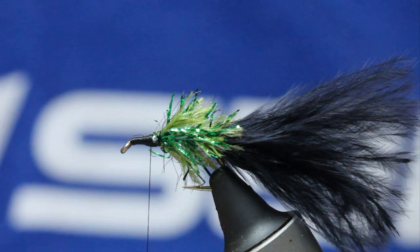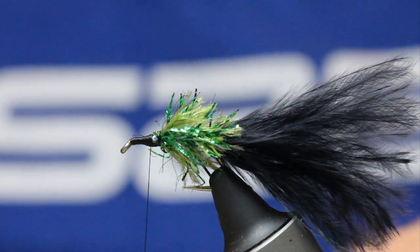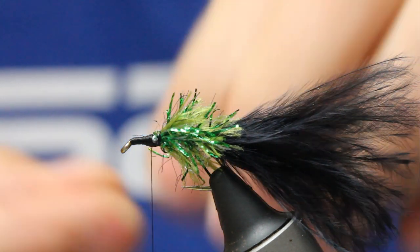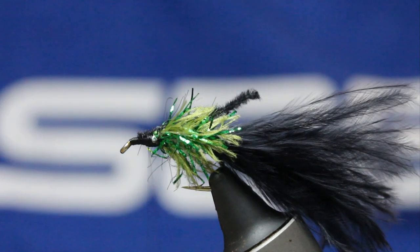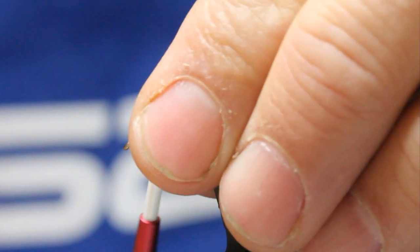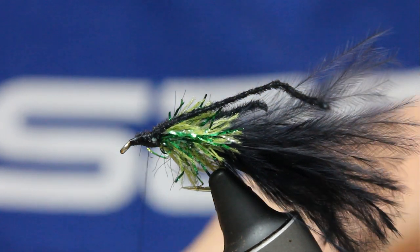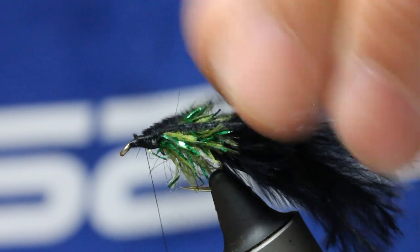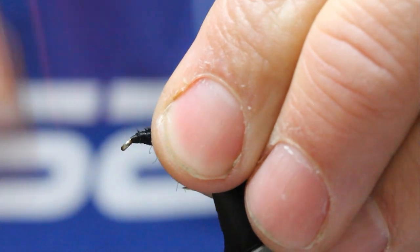I'm going to use a lot of material so I don't want it too bulky. The first material is micro chenille — this is micro chenille made by Vineyards. I take three of these: I cut a length into three, as four is too bulky when tying the head up. One at one side, one at the other side, and one in the middle. I keep trying to maintain that taper all the time.